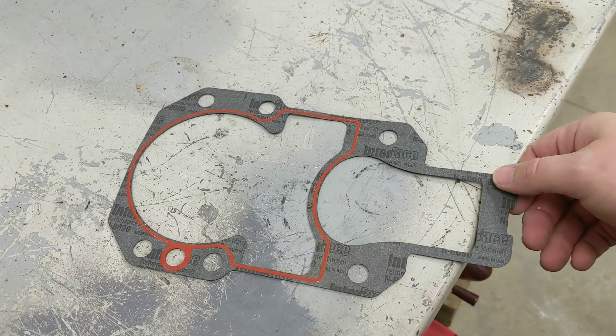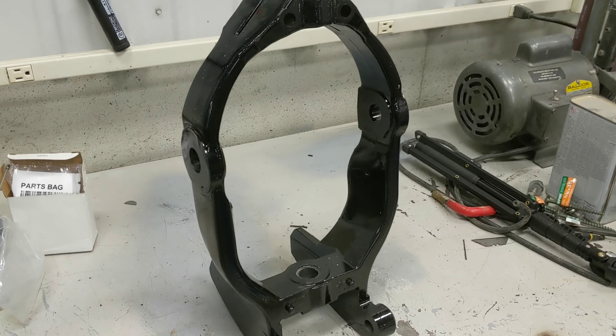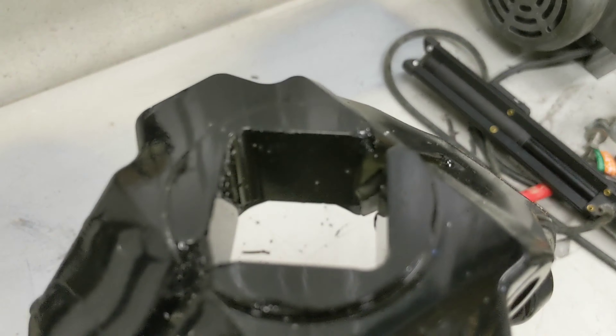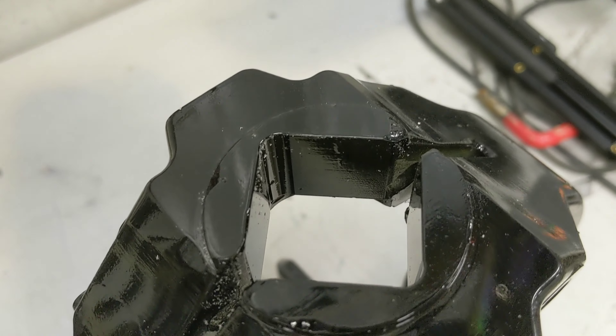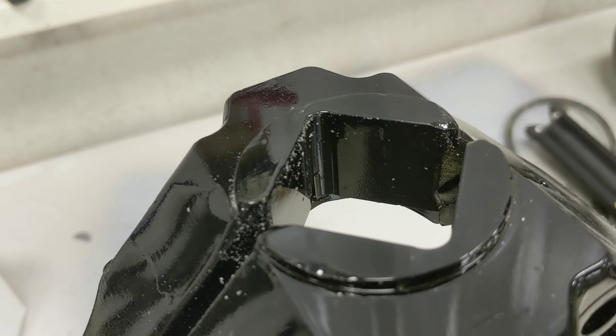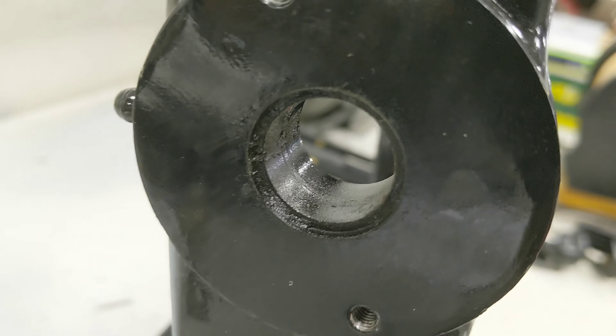First thing we have is the transom seal — the foam piece that goes behind the transom. This is the water hose that goes from the transom down to the out drive. This is the new gimbal bearing — one of the big pieces here.